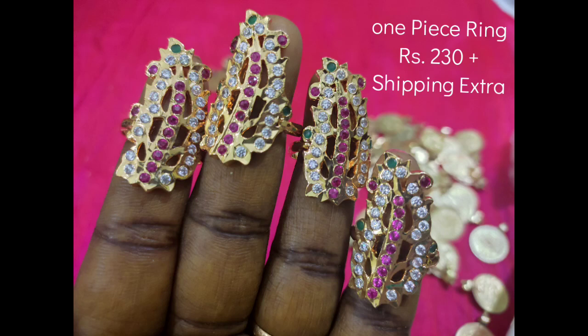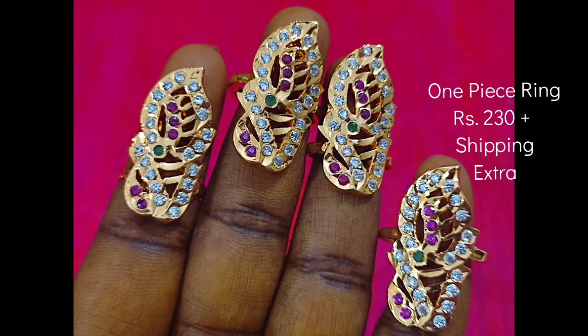Next we will see the big size finger ring. The back side has a smooth finish and the pattern is available. You can see the ring size and back side. The price is Rs.230 plus shipping extra. Next we will see the wedding ring — you can see the front and back side. The price is Rs.230 plus shipping extra.